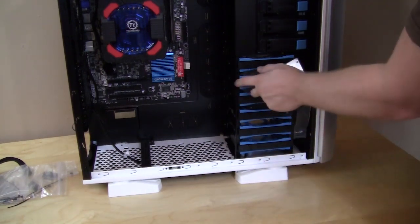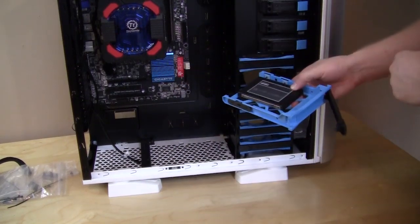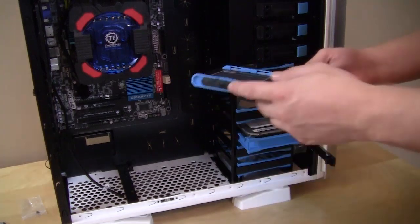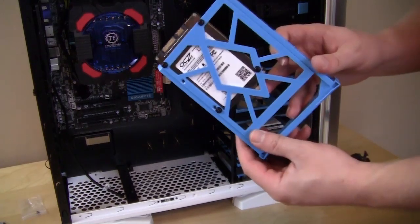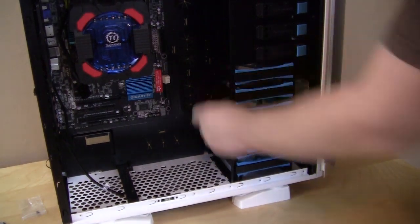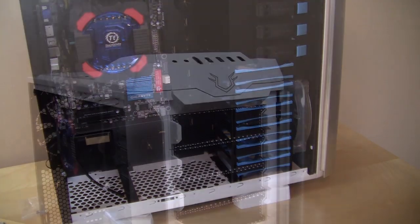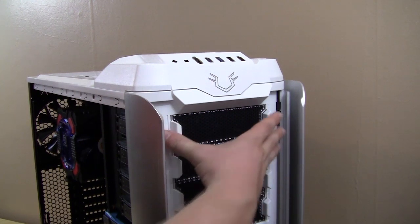For 2.5-inch drive installation, you'll have to use screws that line up with the holes on the tray. You will need to remove the plastic pegs on the side to get the drive in, but it's secured with just four screws. Then you easily slide the tray back in, lock it into place, lock the 3.5-inch drive in as well, and you're ready to install the optical drives.